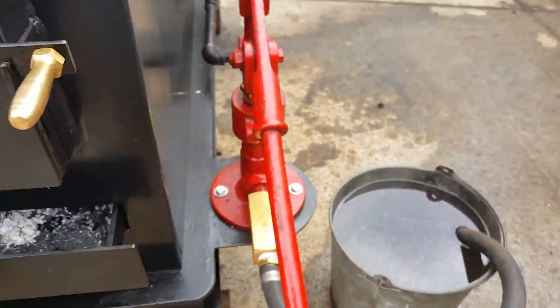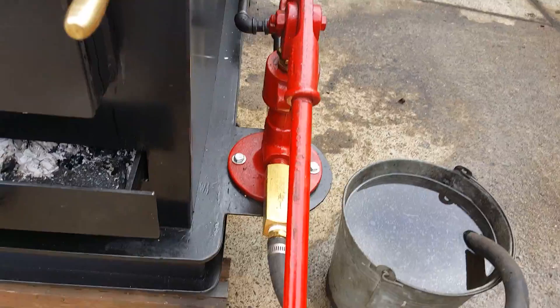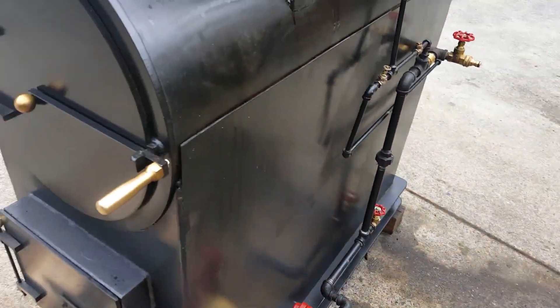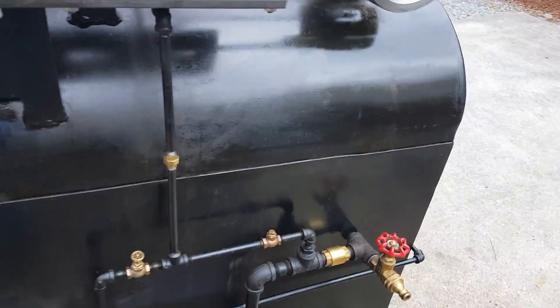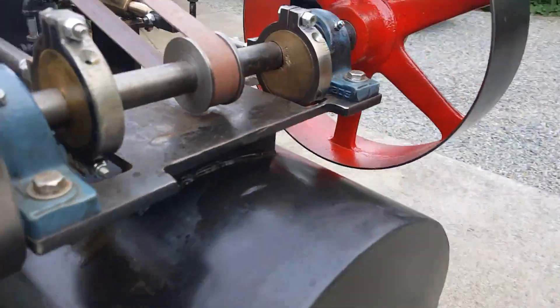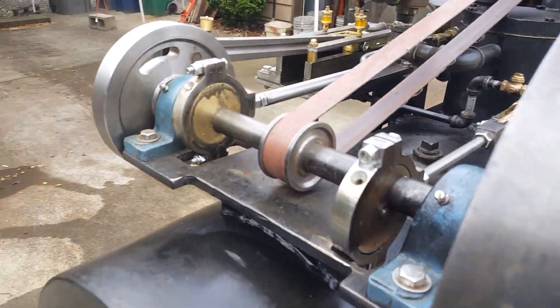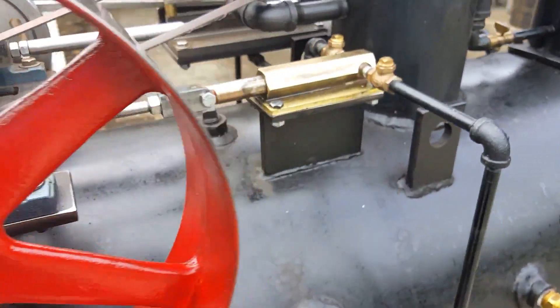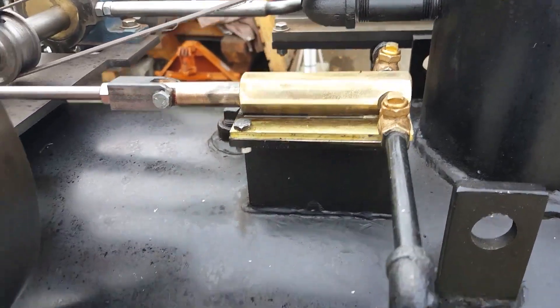It has a manual pump — got a one inch ram on it. It also has a mechanical pump that runs off the engine, off that eccentric right there.